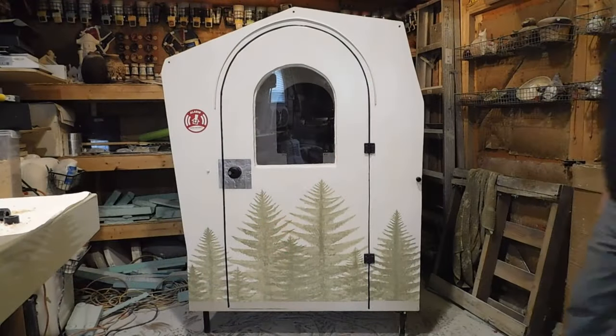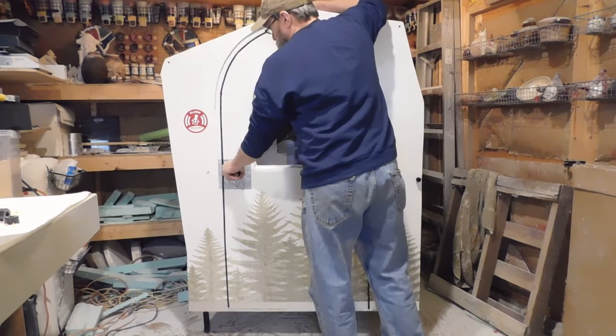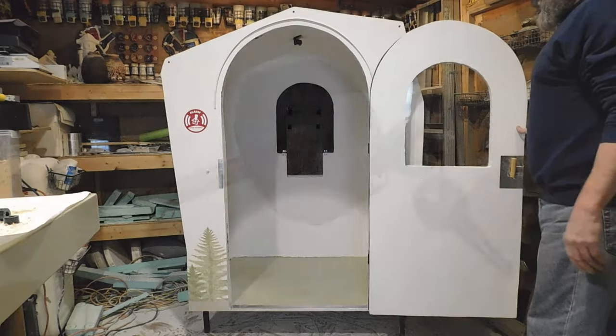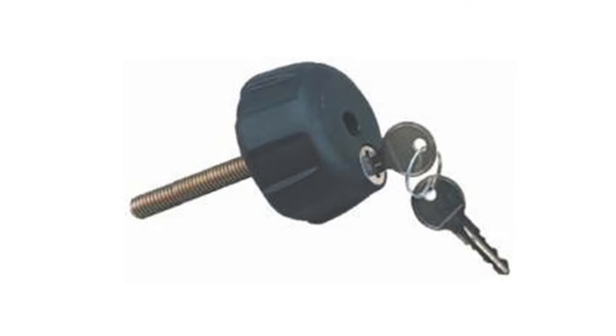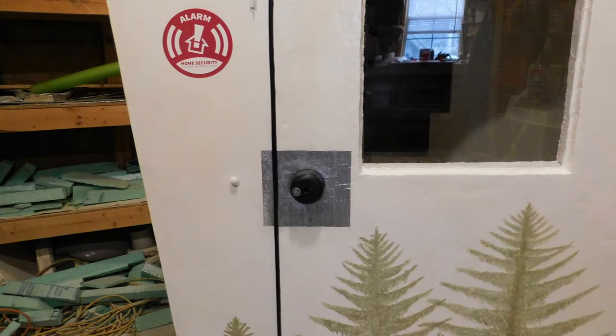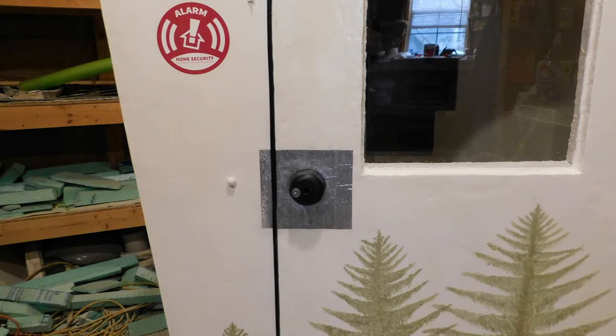I needed to come up with some kind of door handle that I could take apart to fold the camper. I was gonna make some kind of knob but I came across this online — it's a locking knob for a sport rack that fit the bill perfectly. When it's in the locked position the knob just spins and you can't open the door from the outside.